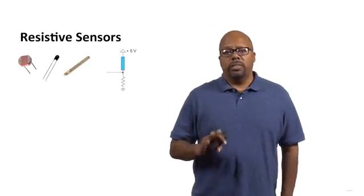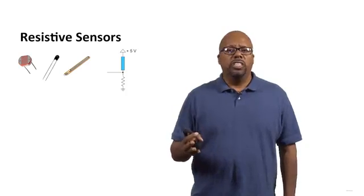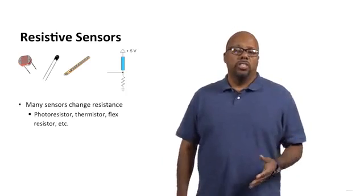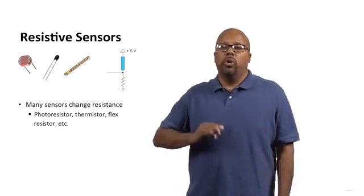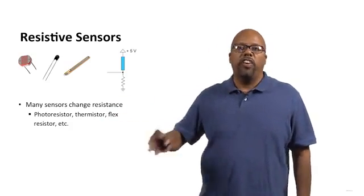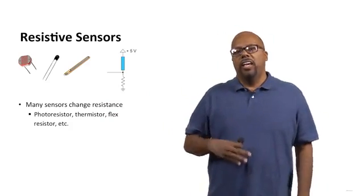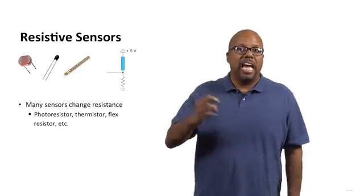There are several different types of sensors. Right now we'll talk about some simple sensors, and a lot of simple sensors we'll call resistive sensors. What they do is they change resistance. So they act like resistors, but they're resistors whose resistance changes according to some environmental effect. You can see on the left side of the slide, I have three pictures of three different sensors which act as resistors.